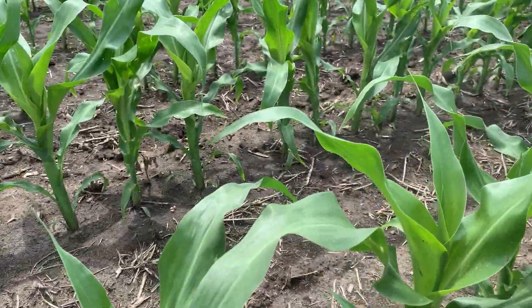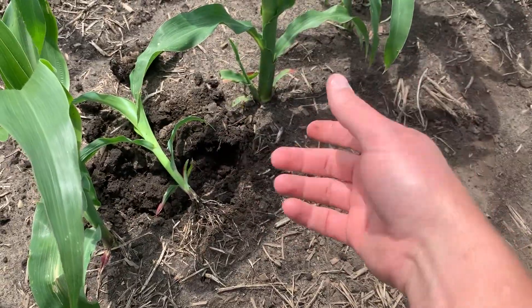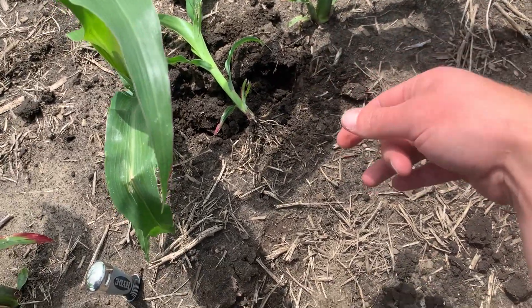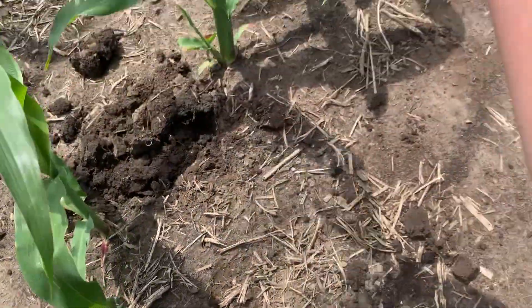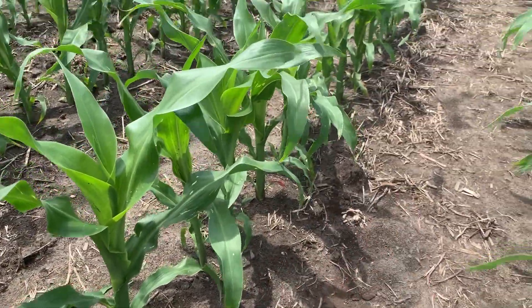That can cause reduced nutrient uptake, especially in wet years like this where soil temperatures are a little cooler and we're not getting enough heat to mineralize all the available phosphorus in the soil. At the end of the day, assuming the seed trench with this one doesn't become a problem, things should turn out just fine — completely normal.